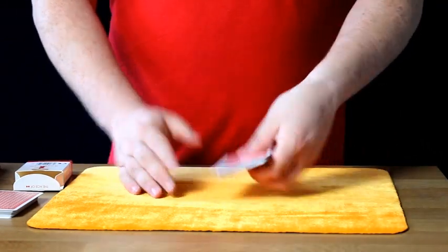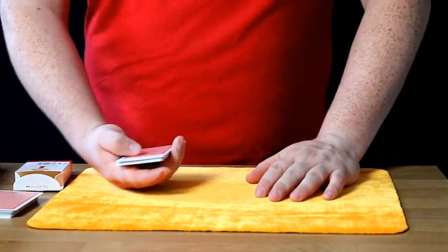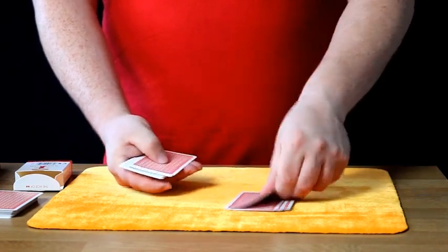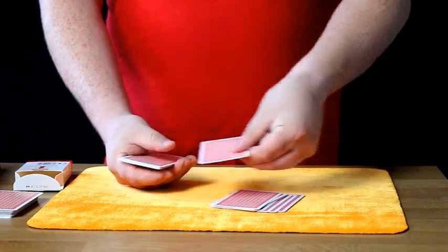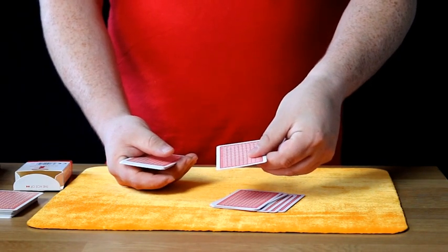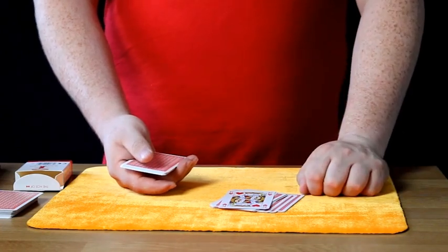The next part is you simply spell out abracadabra, or you can count to 11. We'll count to 11 this time. We go: 1, 2, 3, 4, 5, 6, 7, 8, 9, 10. And you say to them, what was your card? And they'll say, King of Hearts. And there we have the King of Hearts.